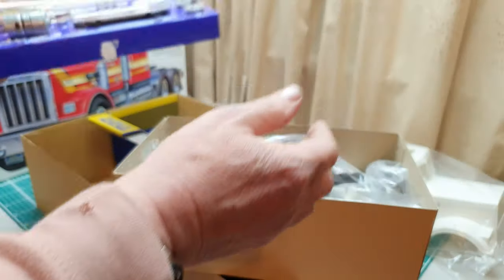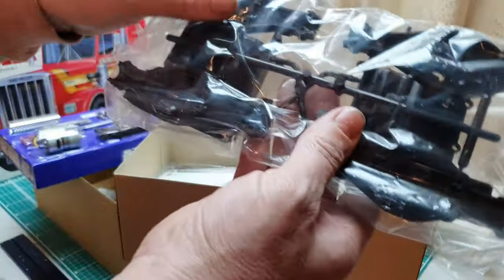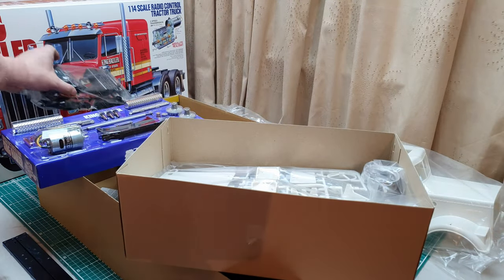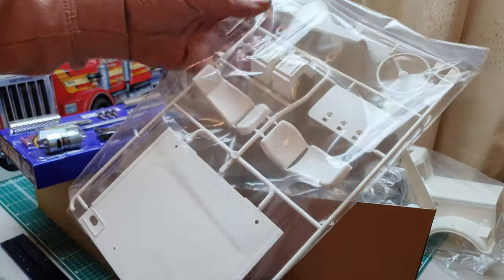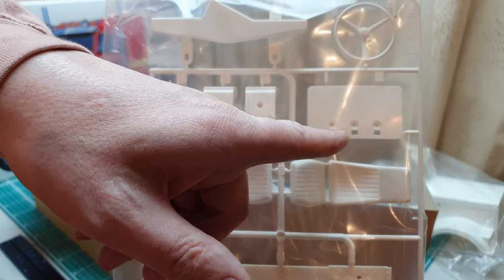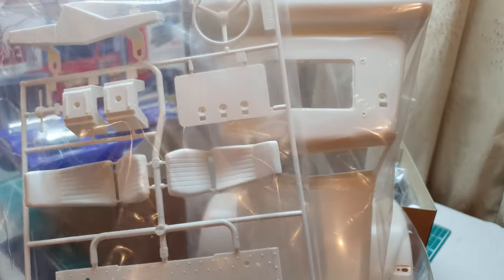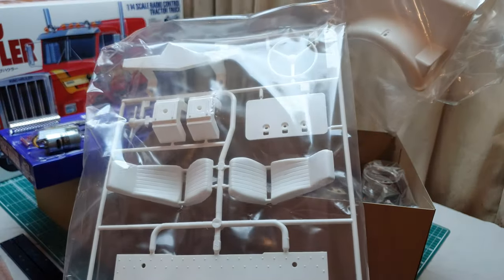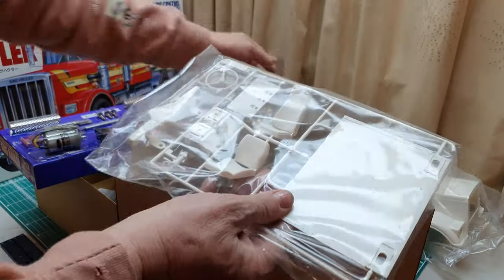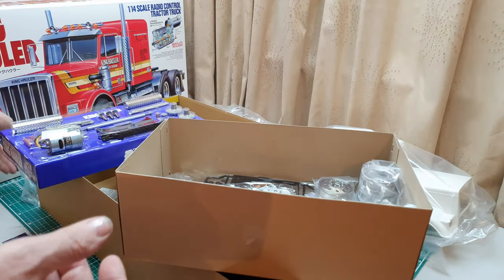In the blister pack we have the transmission casings and the rear axle casings — I'll take those out a little bit later in the video. In this bag we have the steering wheel, dashboard, seat bases, the steering wheel column, and a sunroof for the top of the truck. I don't love that sunroof — it's part of the moulding process I imagine. Also two seats and the rear panel for the back of the cab.